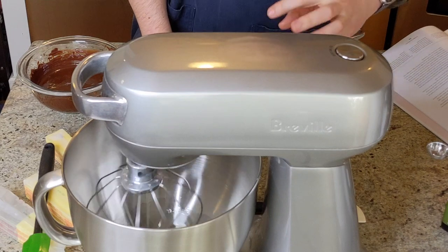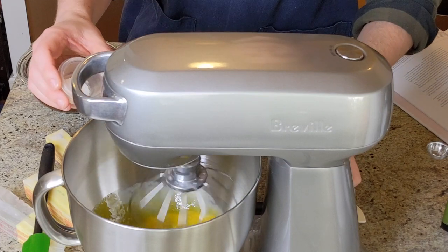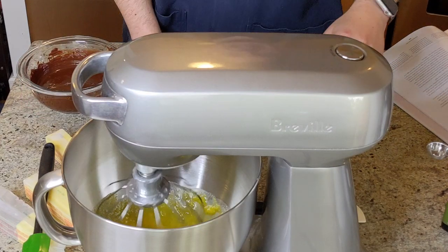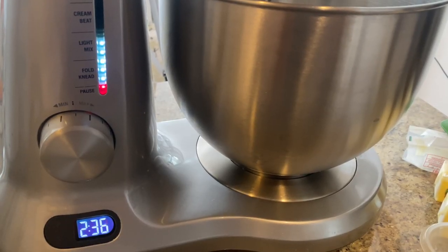Over medium-low speed, we're just going to mix this to get the eggs broken apart and mostly homogenous — about 30 seconds of mixing. Then we'll add in our kosher salt and mix that in to get it evenly incorporated. This is where the coordination comes into play because we need to beat these eggs until ribbon stage over medium-high, and we also need to make our sugar syrup up to a very precise temperature. Ideally these things should be finishing at the same time. Fortunately my mixer has a built-in timer, so I'm setting it for five minutes so I don't risk over mixing.